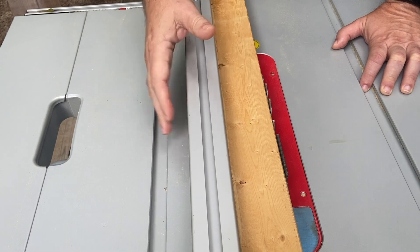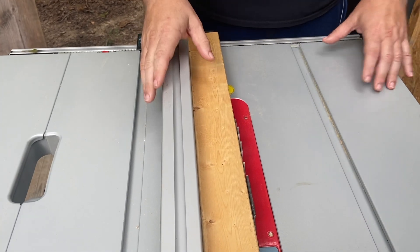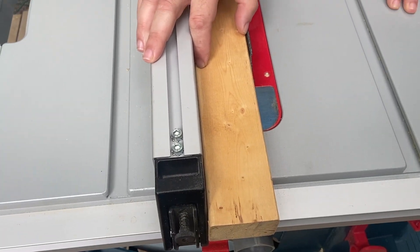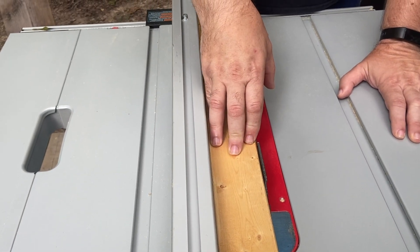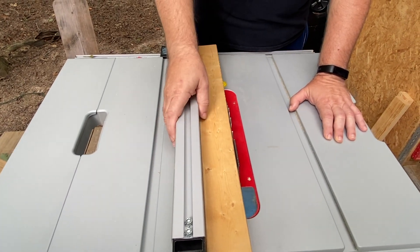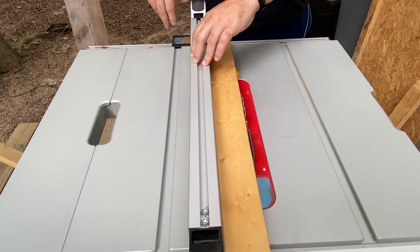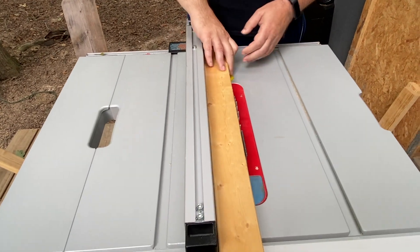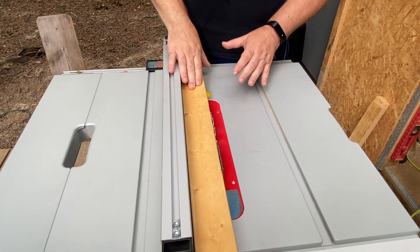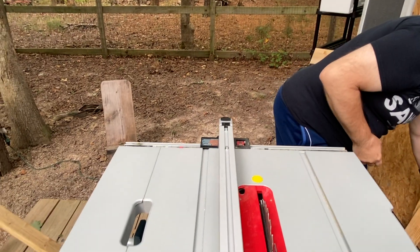The easiest way I've found is to just bring the blade up gently. We're using story boards and blocks so this is the dimension we want. We don't have to measure anything or risk making a mistake. Make sure the fence is moving freely — if it was binding it would tell us something is a little off. Now the next step is to actually make our cuts, and the fence has been locked.